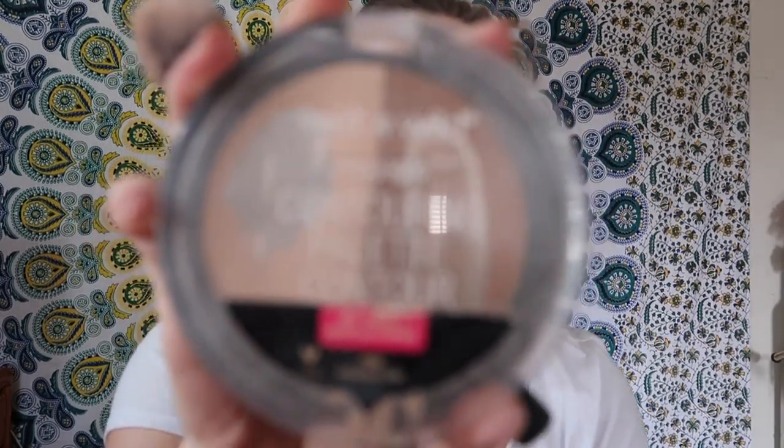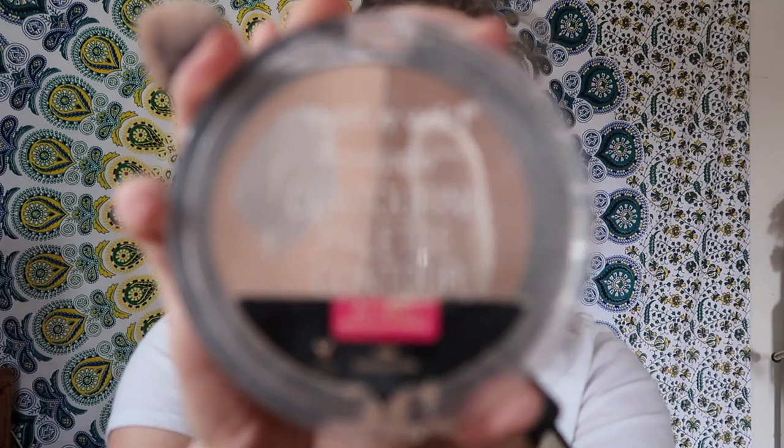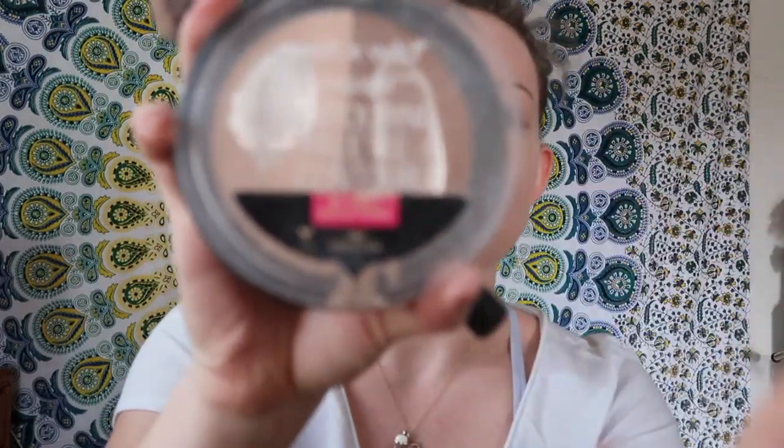Now to set it down — you don't need to set this down, but I'm pretty oily so I like to. I'm actually using the Wet n Wild Mega Glow Contour Palette. I'm going to be using the lighter shade, which is in the shade Dulce de Leche.